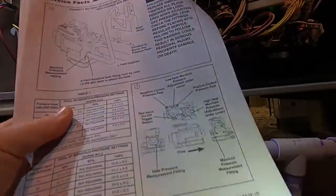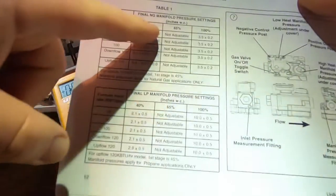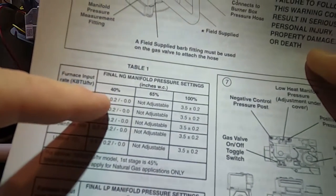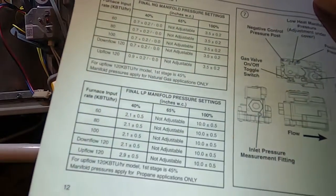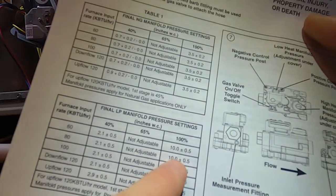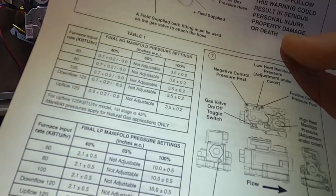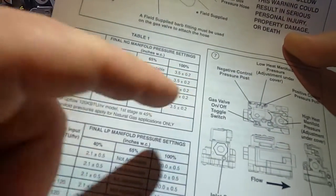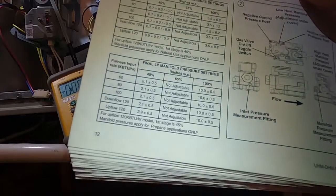The book covers how to check and set gas pressure in these modulating furnaces and includes a table. For natural gas: low setting is 0.7 and high is 3.5. For LP gas: low is 2.1 and high is 10.0. There may be slight differences for downflow or upflow configurations, but for the most part those are your values — 0.7 to 3.5 natural gas, 2.1 to 10.0 LP.